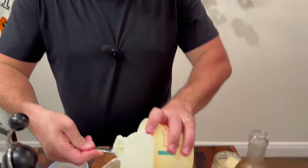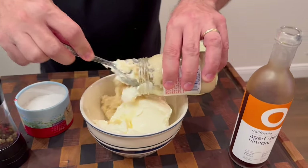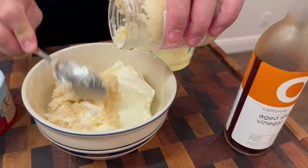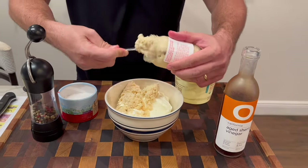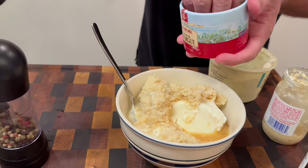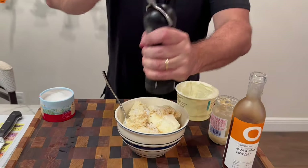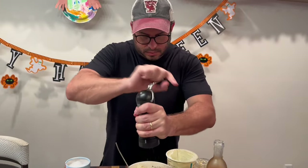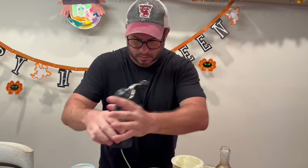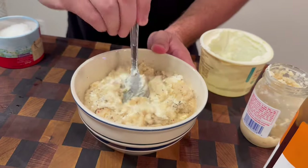No prime rib is complete without a horseradish sauce. We go with one can of sour cream, one full eight-ounce jar of spicy prepared horseradish — get it all, don't go light. I love to brighten this up with a little sherry vinegar, some fleur de sel finishing salt, and fresh cracked pepper. You can make this a day before, but it goes so nicely on the meat.